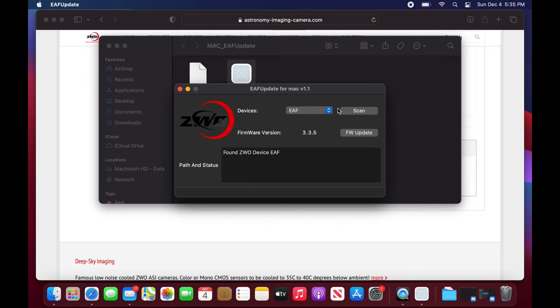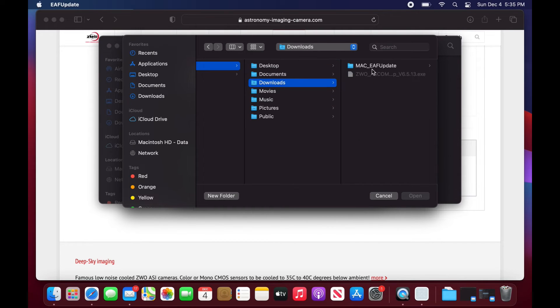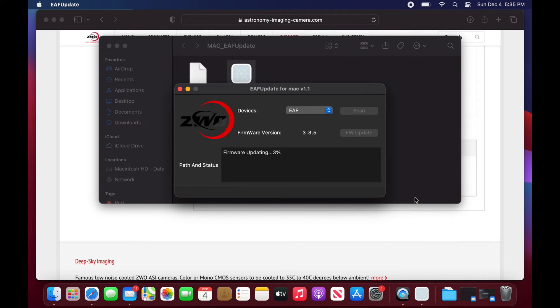Make sure your EAF is connected before you start. If it isn't found, press the scan button and it will find it. Once you've done that, click on firmware update and you'll be looking for the hex file. Click open and it will start updating — this takes a minute or so. At the end, you'll be able to disconnect the EAF and connect it all back up to your imaging rig. Once completed, it should report next time you connect that it is set to — in this case — version 3.3.5. And that's pretty much it for the Mac version.